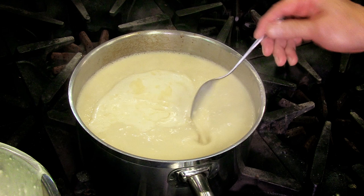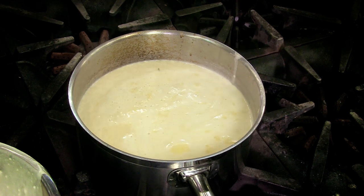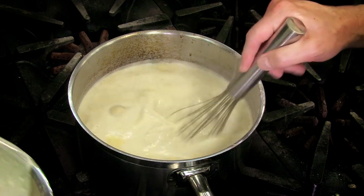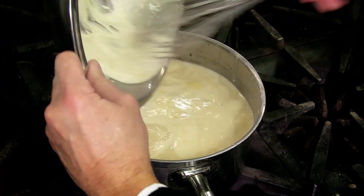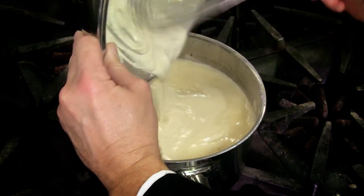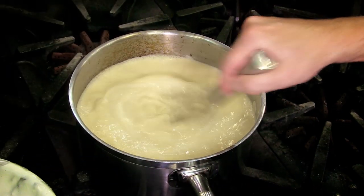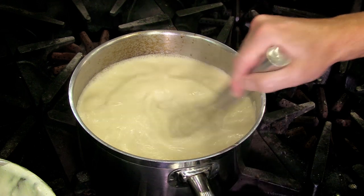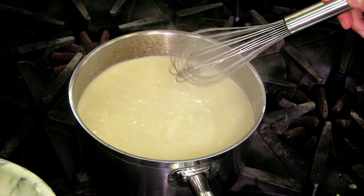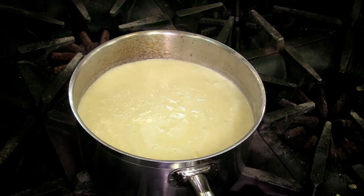I checked the consistency of the soup and the taste, of course. The taste is great. I want it just a little bit thicker, so I'm going to finish adding my whitewash — just a little bit, I'm not going to add it all. I'm going to simmer it for five minutes. I'm going to remove some of this foaming, which is called the impurities — I'll strain it just to make it extra velvety, and I'll show it to you in a couple of minutes.